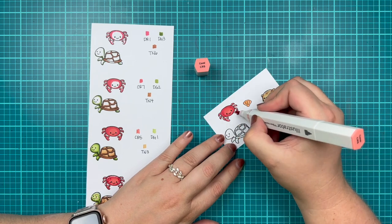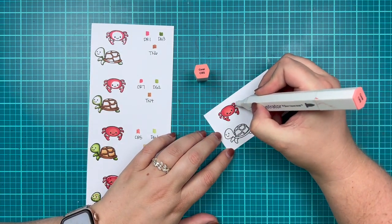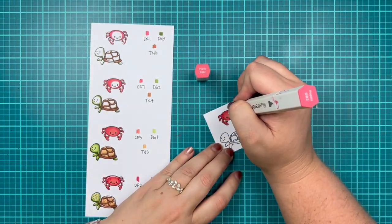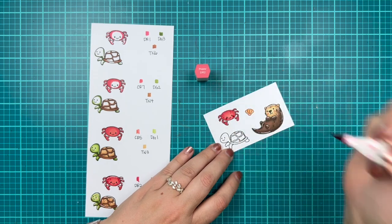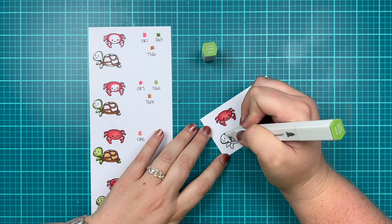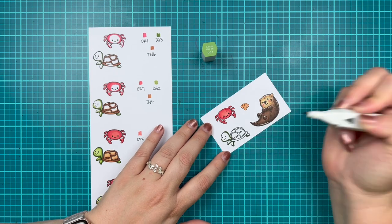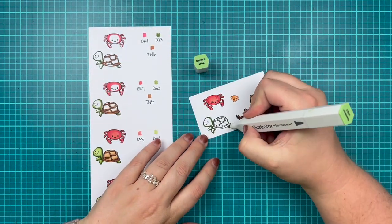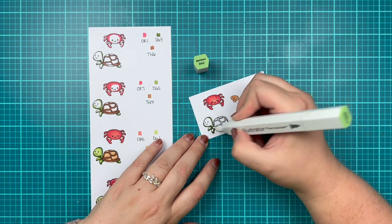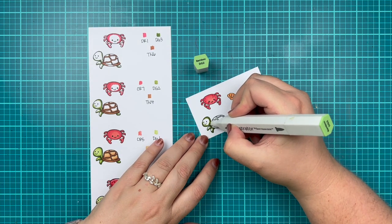For the sea turtle, I'm starting with the greens — DG3, DG2, and DG1 — to color in the head, neck, and little fins. Then I'm using browns for the shell: TN6, TN4, and TN3. I use TN6 to add speckling to both the green and the shell, since a lot of sea turtles have brown spots and I wanted to bring that in. I also used FS5 blush for the cheeks and a white gel pen for highlights.